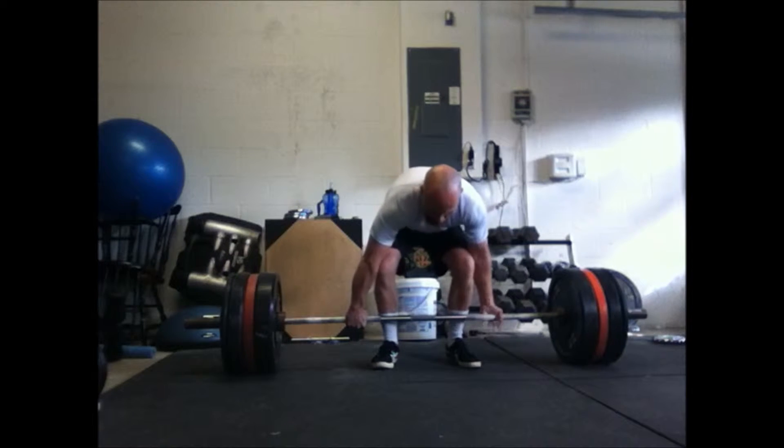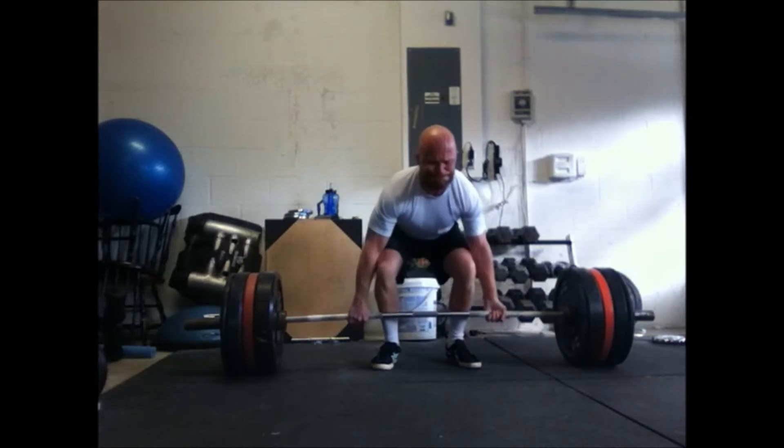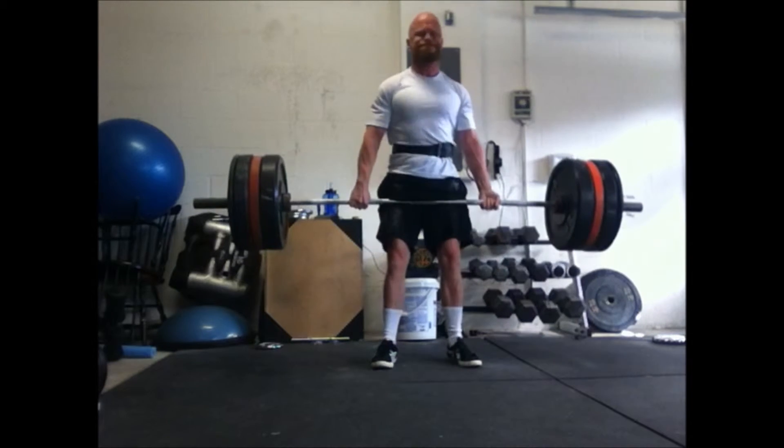First one comes off the floor — feels pretty good. I use my legs, try to engage the quads each rep, push the floor away with my quads like a leg press. I get rep three, and I've got a few more reps here. This is going to go beyond seven reps.